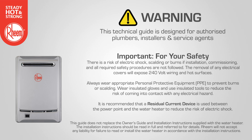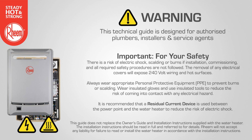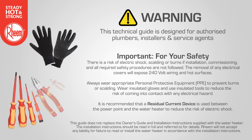There is a risk of electric shock, scalding or burns if installation, commissioning and all required safety procedures are not followed. The removal of any electrical covers will expose 240 volt wiring and hot surfaces. Always wear appropriate personal protective equipment to prevent burns or scalding. Wear insulated gloves and use insulated tools to reduce the risk of coming into contact with any electrical hazard.